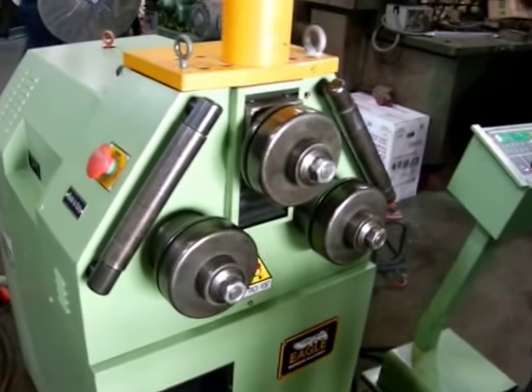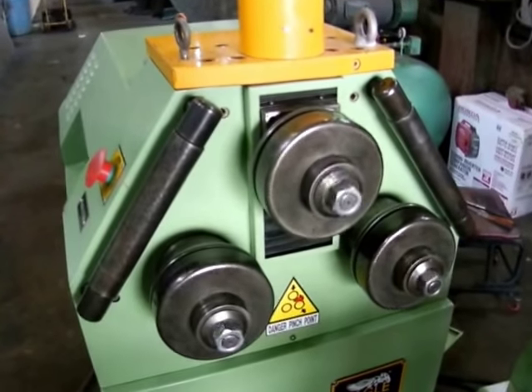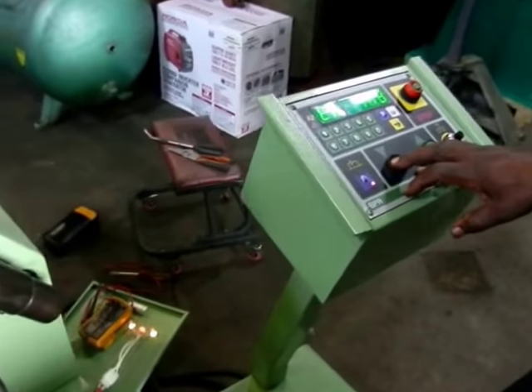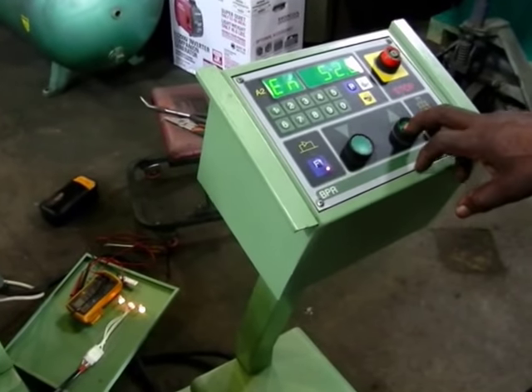It also has a hydraulic adjustment for the top roll. Show it going down, show it going up.